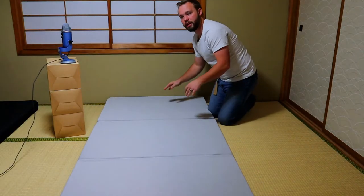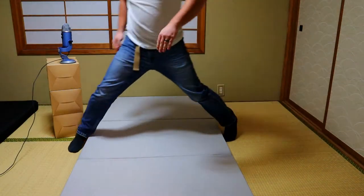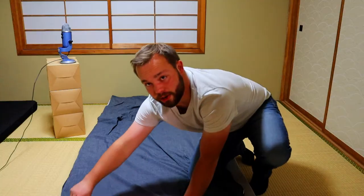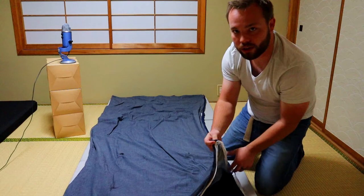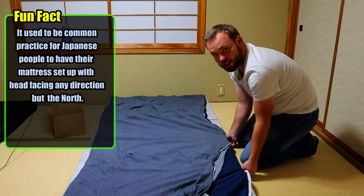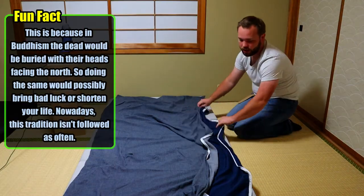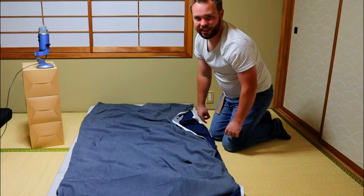The next step is taking your futon and putting a sheet on it. Our sheet here actually has a zipper on the end. What you do is unzip the zipper all the way around. You can take a regular sheet and just tuck it onto the sides, but I totally recommend getting one of these special futon sheets. You just take it, open it up, and slide it in there.